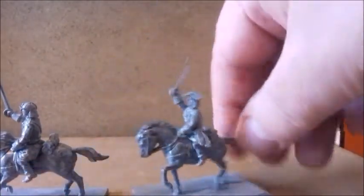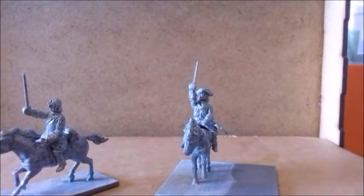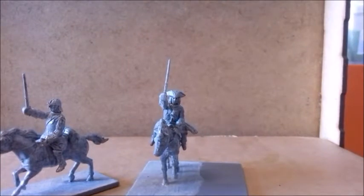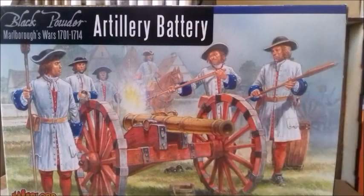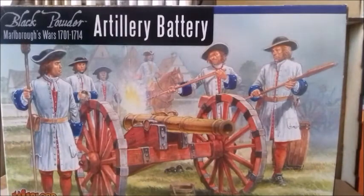So that's the cavalry — 12 figures — and I'm going to make two groups of six for my three-foot table. Then there's the artillery battery: you get three guns in the box, with bases and a little guide.